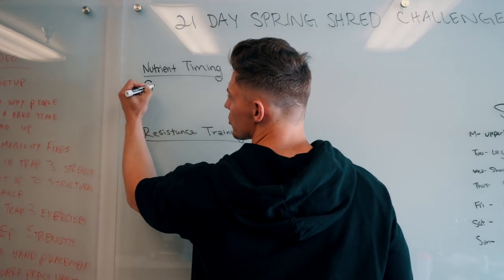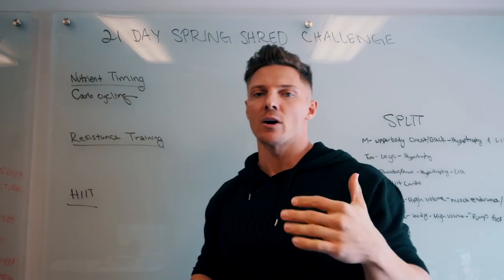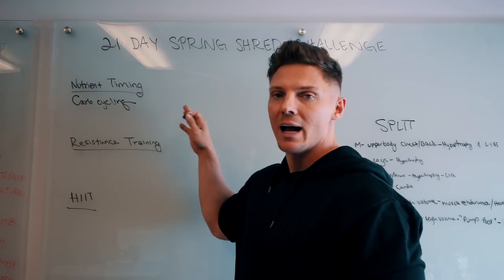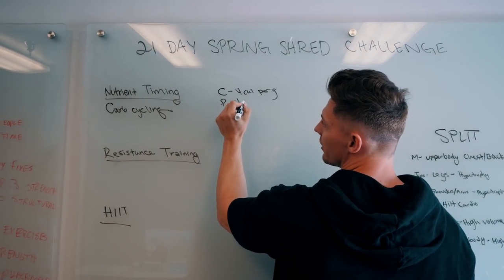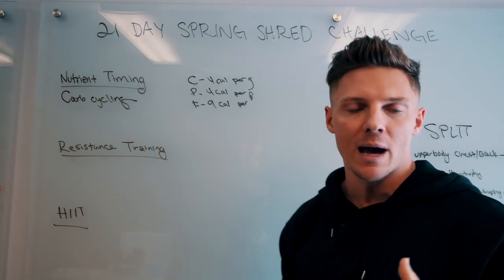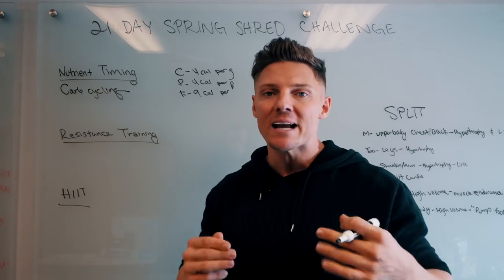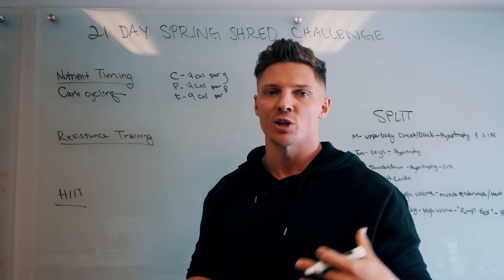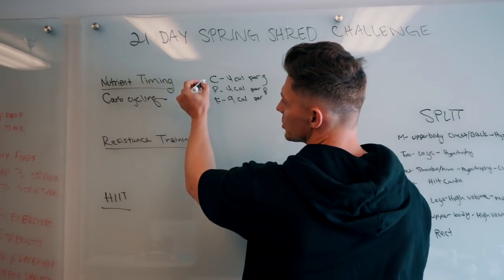The biggest thing we're going to be concentrating on is carb cycling, which just means that on any given day we're eating a different amount of carbs. Carbs are four calories per gram, protein is four calories per gram, and fat is nine calories per gram — which is kind of why fat gets a bad rap. But fat is not the enemy. Fat is going to control hormones in our body, lubricate your joints, and make you feel good. Too much and you're going to feel sluggish and have weight gain.